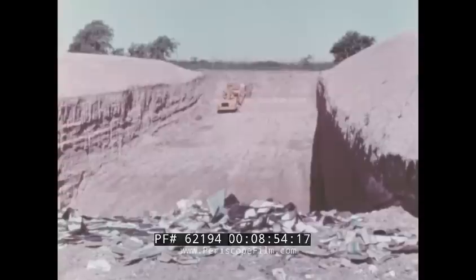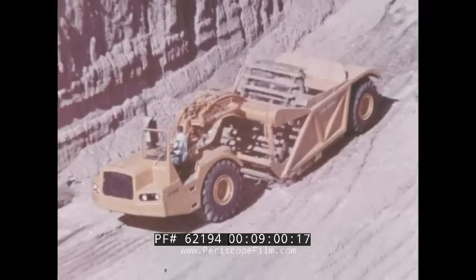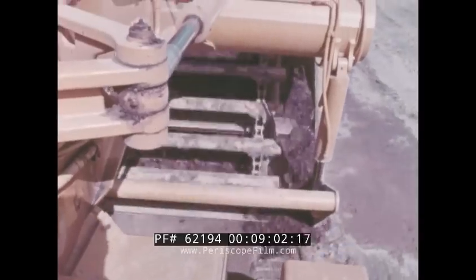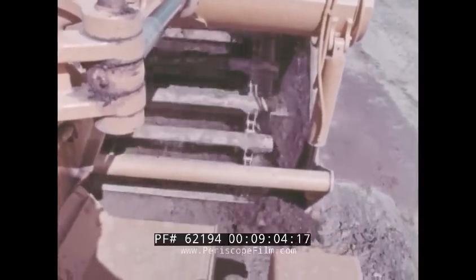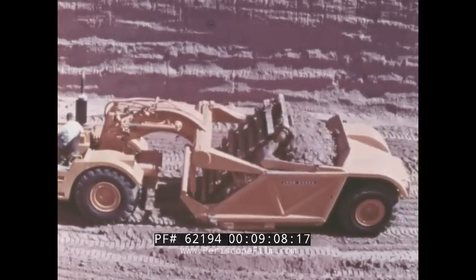Because of its 15 cubic yard capacity, the JD 860 can work profitably on a wide variety of jobs. For example, its ability to make a deep cut and pull a heavy load makes it the right choice for trench-type sanitary landfill work.